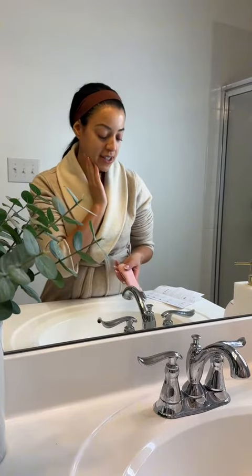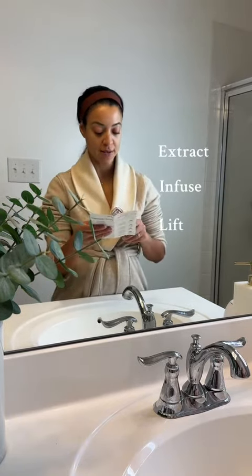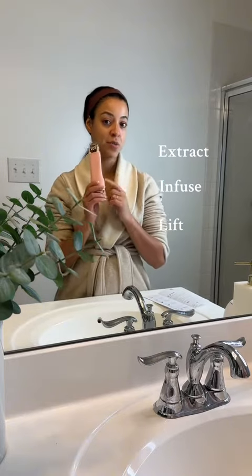I was sent this product called the Wave Pro by PMD and I'm so excited to try it out with my skincare. I just washed my face and this is what the tool looks like. It has three settings — it is supposed to extract, infuse, and lift all within this one device.